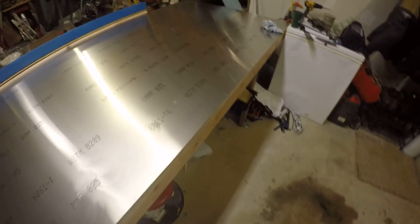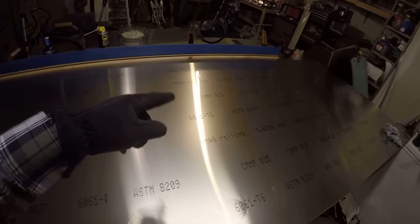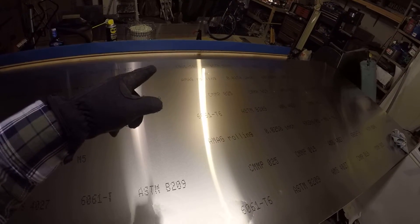Fortunately, I'm actually fabricating my fuel tanks, and the fuel tanks do not have any visible structures once the airplane is closed up, so I'm going to just use this damaged sheet for the fuel tank skins.